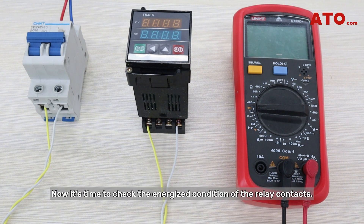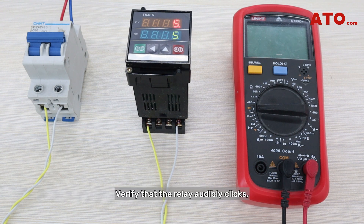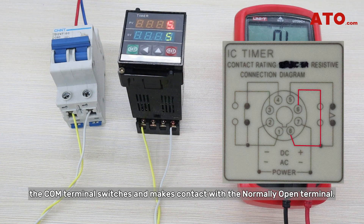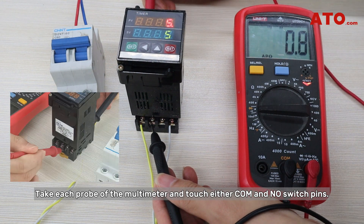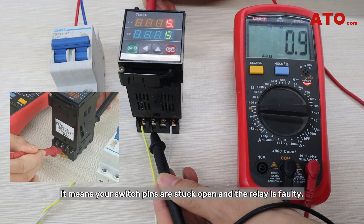Now it's time to check the energized condition of the relay contacts. We're going to use a simple benchtop power supply to energize our relay. Verify that the relay audibly clicks, indicating coil activation. If not, it might mean that the relay has stopped working and isn't completing the circuit. As soon as we energize the relay, the COM terminal switches and makes contact with the normally open terminal. Take each probe of the multimeter and touch either COM and NO switch pins. If the buzzer is activated, the relay is well and good. If you don't hear a beep, it means your switch pins are stuck open and the relay is faulty.